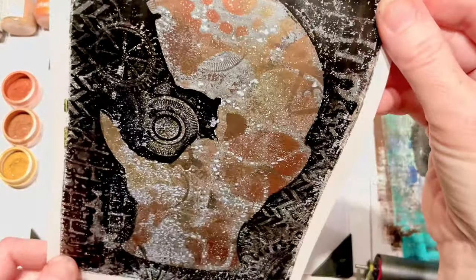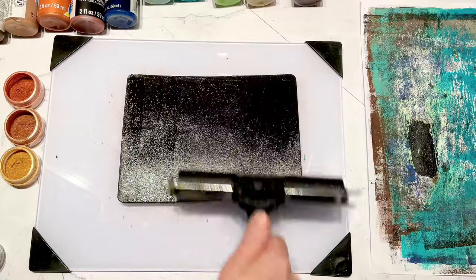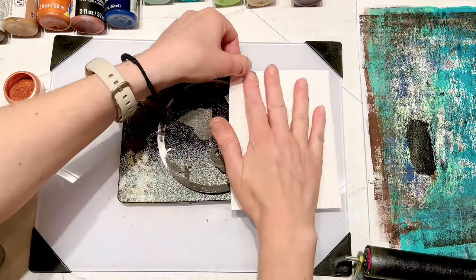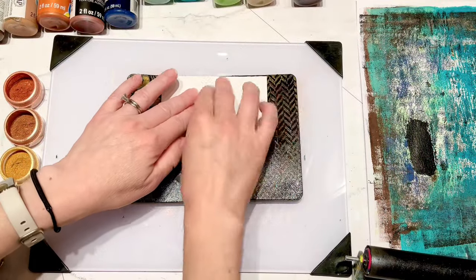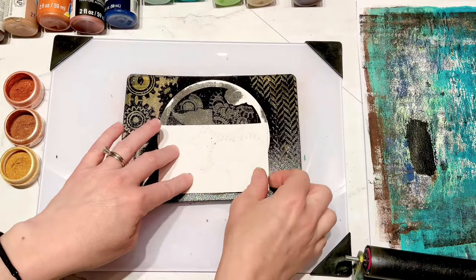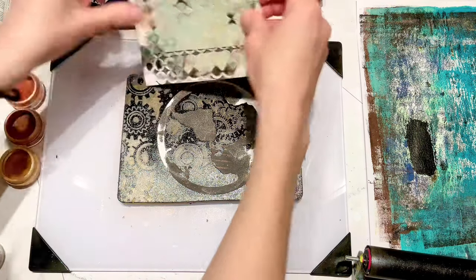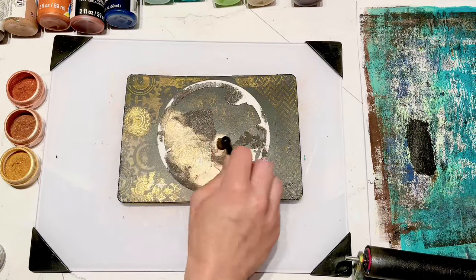What's different about this one versus the hat is the hat had black around each element and these didn't. So now I'm going in with my little globe, taking my embossing folders - the gears, the chevron - and then the 3D gears. Once that dried, I'm going back in with my metallics again with the perfect pearls.